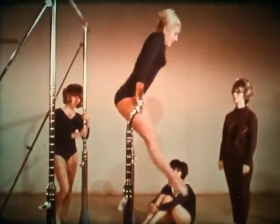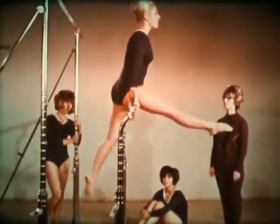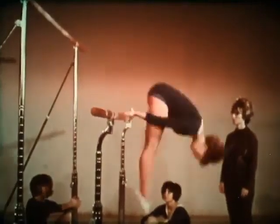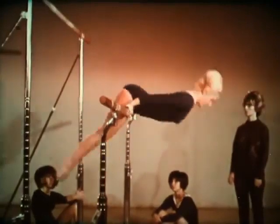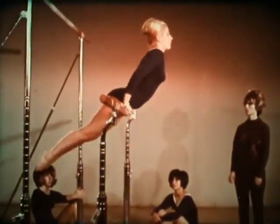There are many ways to circle a bar. To mention a few: the knee circle, crouch circle or leg circle, seat circle, and hip circle. Of course, these can all be done forward or backward.